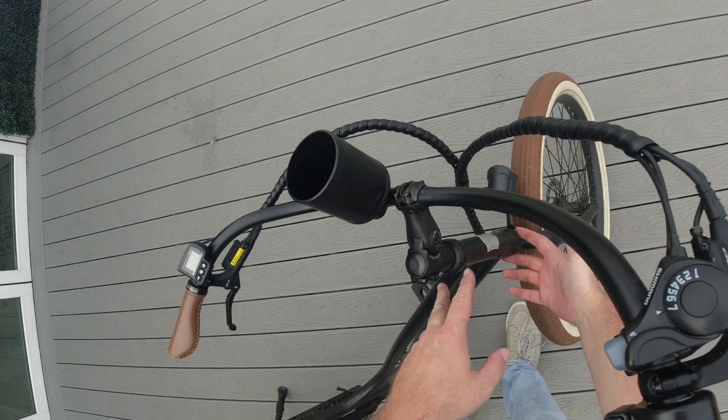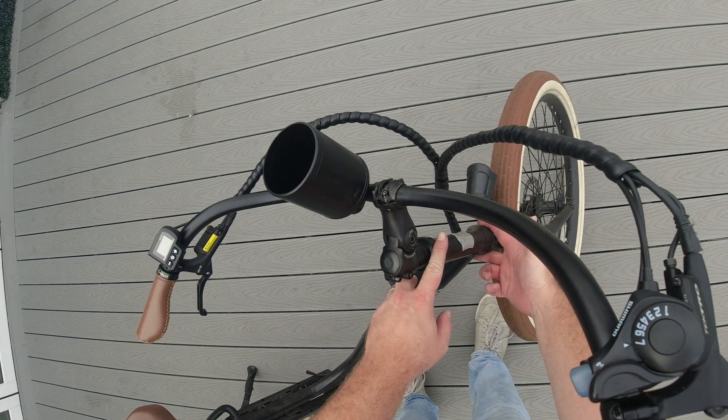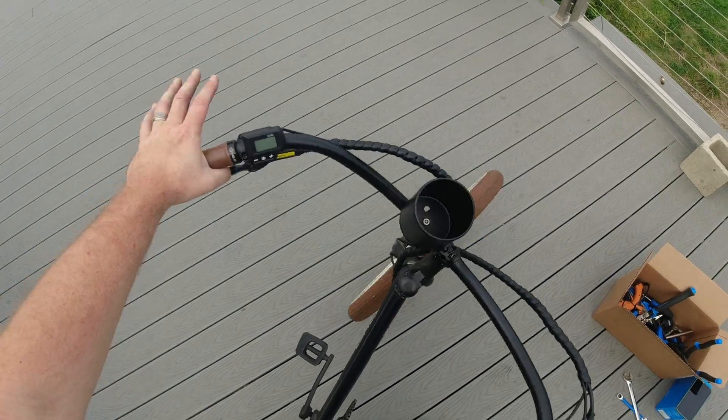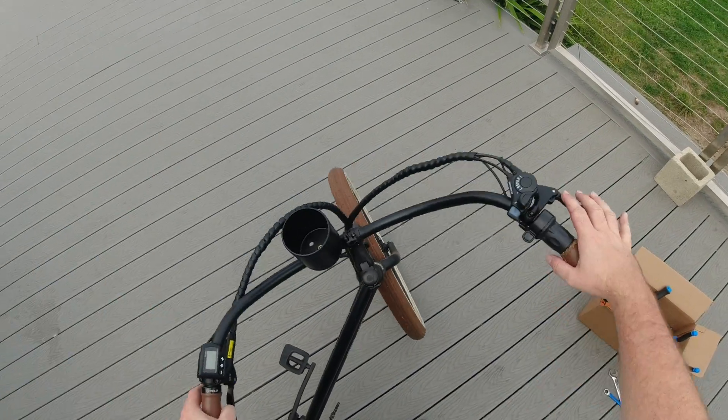What your headset is, it's basically the bearings inside the head tube of your frame that allow you to rotate the whole front of the bike back and forth smoothly.